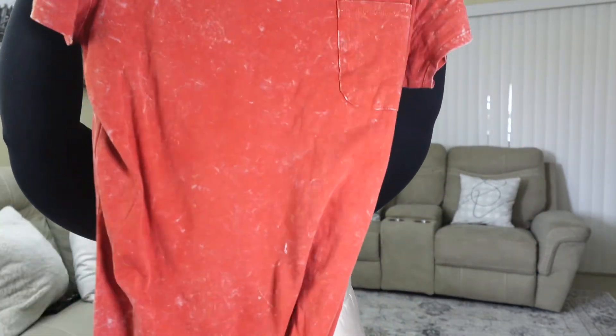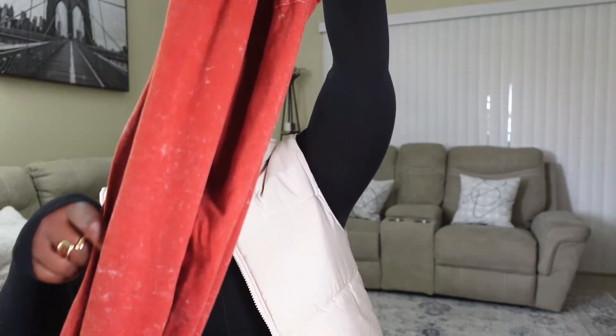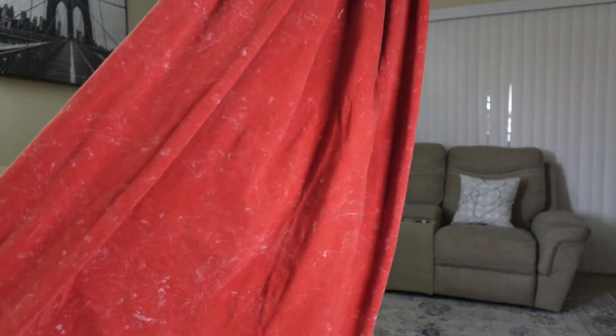The next look features a dress I got from Walmart — it's from the brand Time and True in a size large because I wanted an oversized fit. This dress is so nice: it's a maxi-style dress with a little pocket on the front, a split on both sides, and the color is screaming fall. The material is amazing — I love it so much.